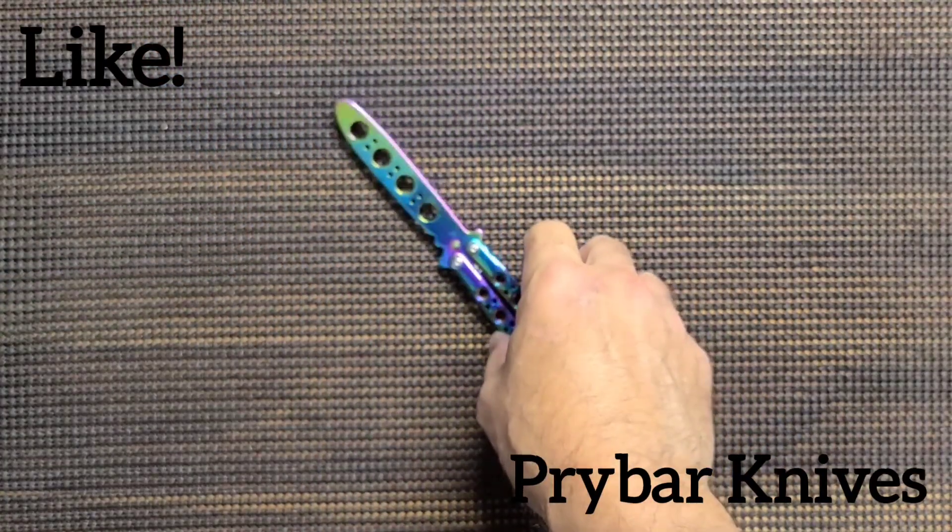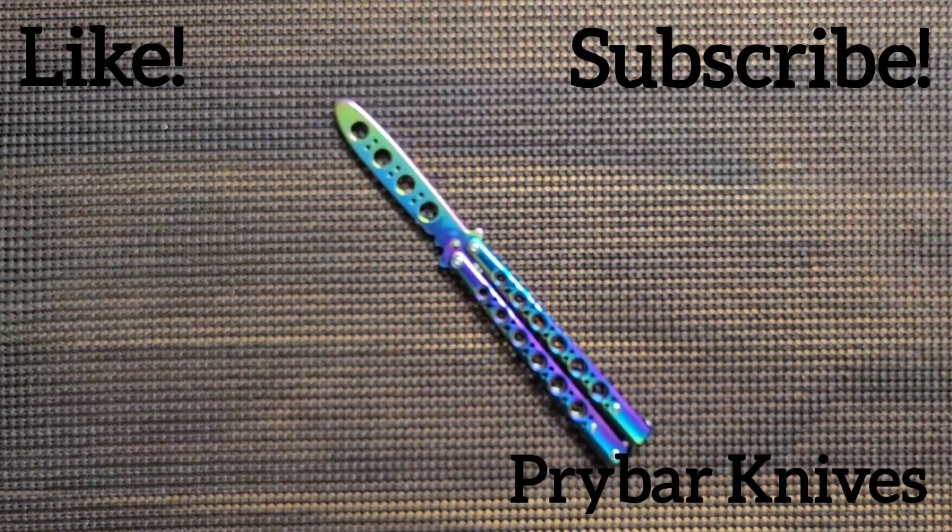There's your balisong practice knife. I hope you enjoyed the video — have a nice day.